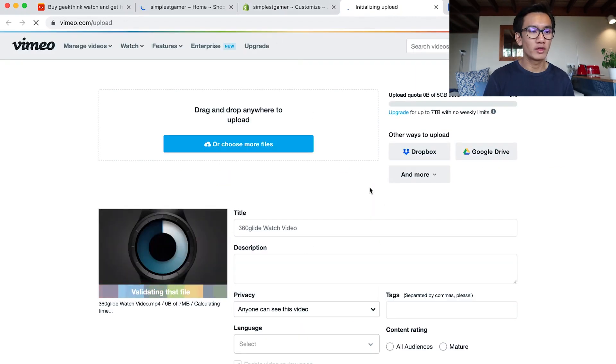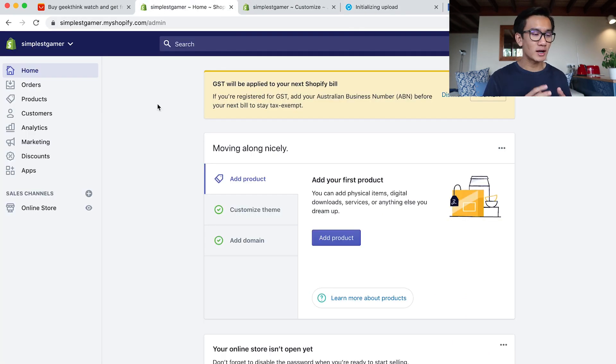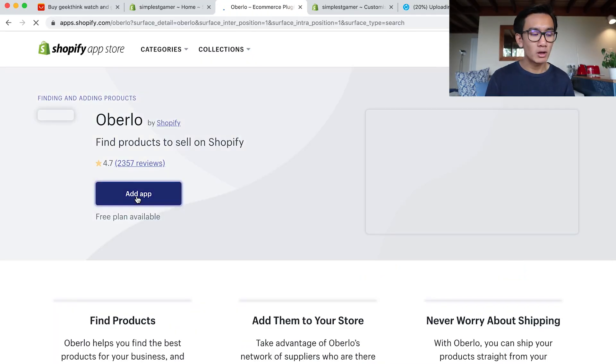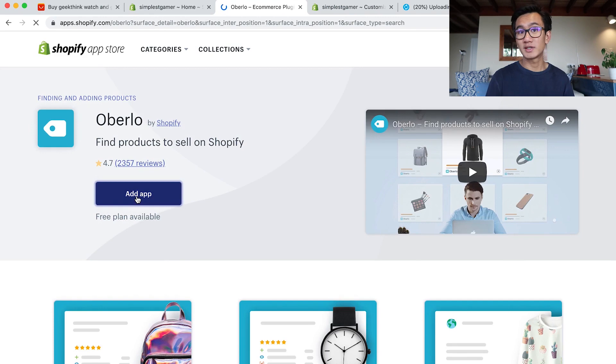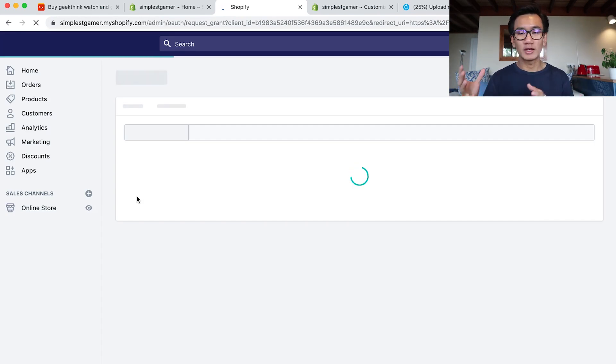While waiting for the video to upload on Vimeo — it's at 10% — I want to multitask. I go to the app store on my store. I literally use under five apps; I don't know why people keep it complicated with 10 or 20 apps. Especially when you're starting, keep it as simple as possible. All I install is Oberlo. I search Oberlo, add app — this is the easiest way. A lot of people search Oberlo on Google and have to link it together; just go to your app store and install Oberlo through the Shopify app store. That's the fastest way.